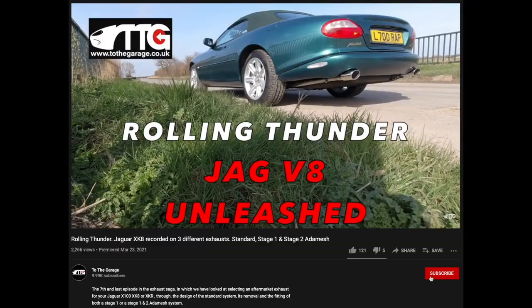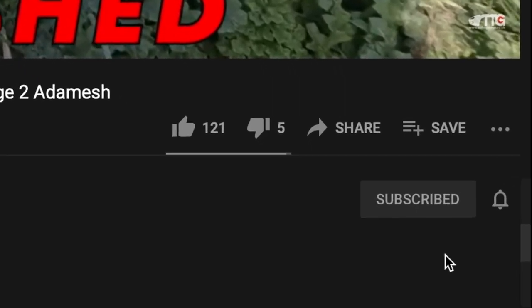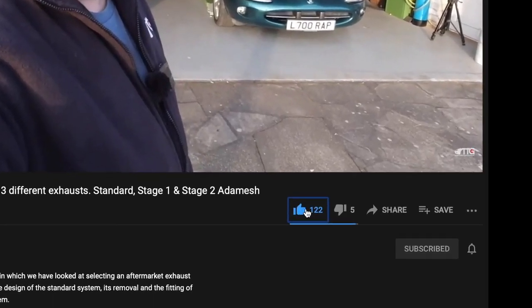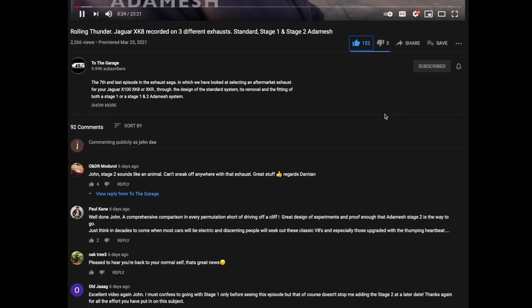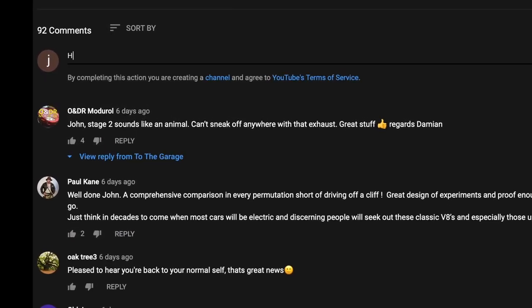If you're enjoying our channel, don't forget to subscribe and click the little bell icon so you get notifications of new videos. Please give us a thumbs up or thumbs down, share the videos, and below the video is always where you can comment and get involved with the chat.